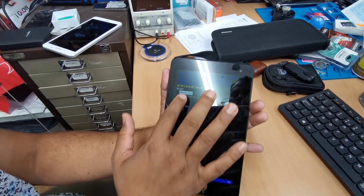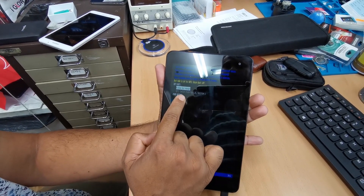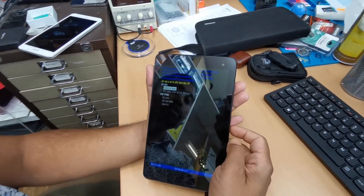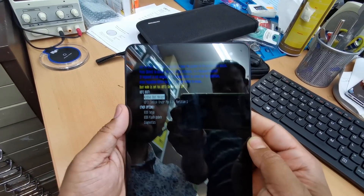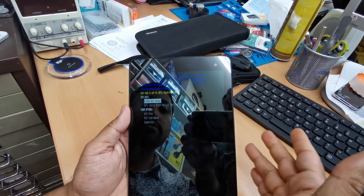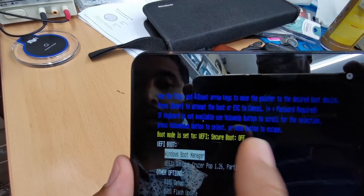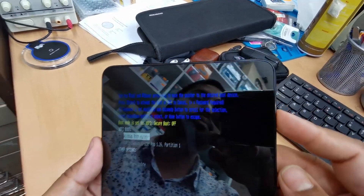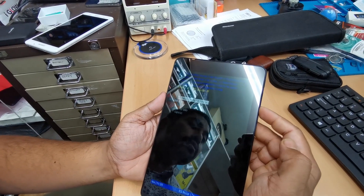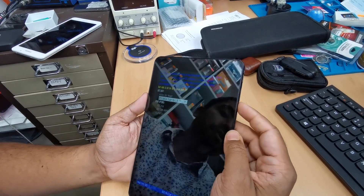In the boot menu you'll see two options: one is Windows Boot Manager, and the second is the UEFI SanDisk — that's your bootable USB. Use volume up to scroll and volume down to select. Press volume down to select the UEFI SanDisk option, and the system will start booting from the USB.